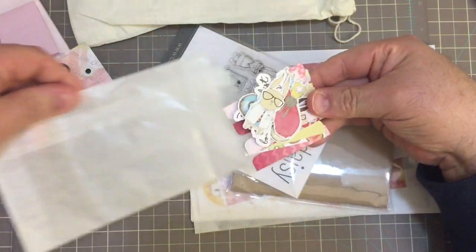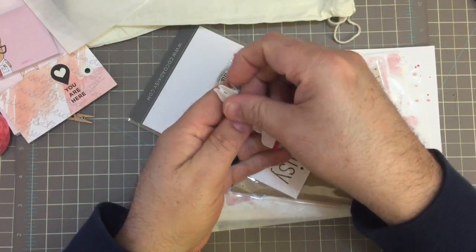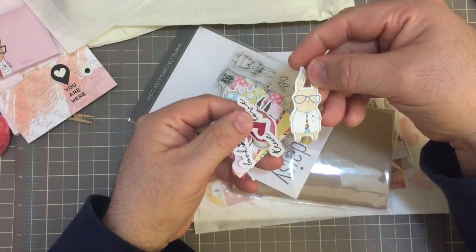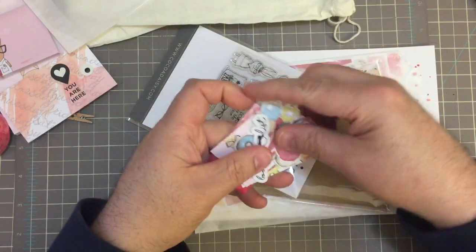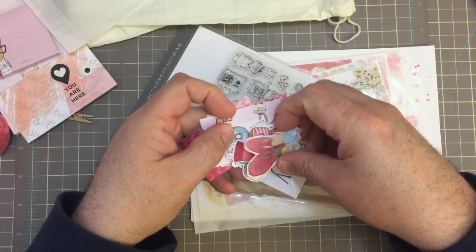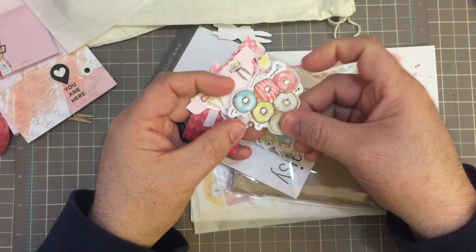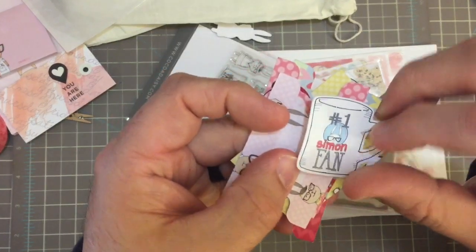I hadn't seen one of these yet, and I was really surprised they still had kits left when I ordered last week, so I decided to go for it. There's a little Simon and 'True Love' and a bunch of words — book list — and I think Simon has a girlfriend. See, they're holding hands! Donuts and 'Number One Simon Fan.'